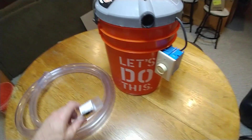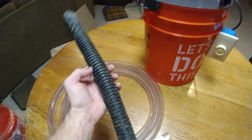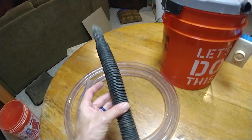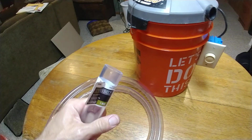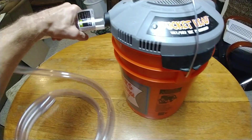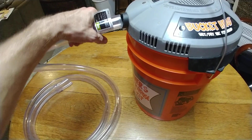You want to suck them through a hose that is smooth. You don't want the hose that comes with it — one like this — because as the bees get sucked through, they're going to hit all these grooves and it's going to kill them, break their wings, and it's just not good for them. So I have a clear hose. This is inch and a quarter outside diameter and it will fit perfectly into this hole, nice and snug, where the normal hose would go.